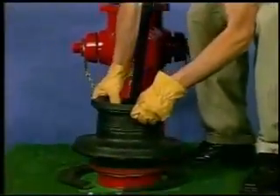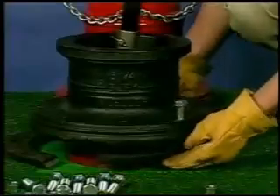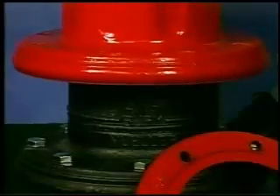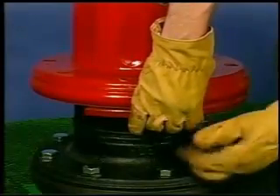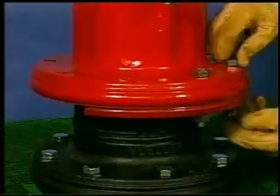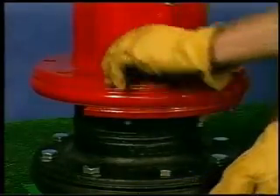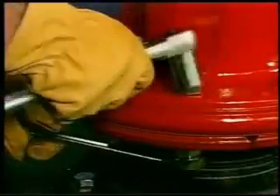Now attach the extension barrel. Use the extension flanges, which do not have grooves, and make sure the flange gasket is in place. Make sure the nozzles are facing properly and the flange seal is in place. If the upper barrel is one of the newer styles that uses an o-ring, the o-ring can be held in place with small dabs of silicone adhesive. Tighten the bolts evenly to make sure the flange is aligned, then tighten against the extension barrel.